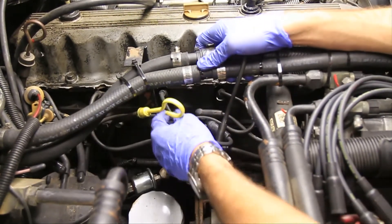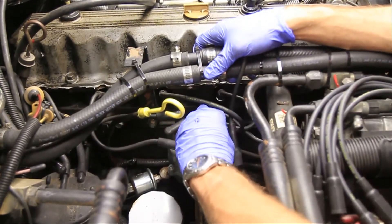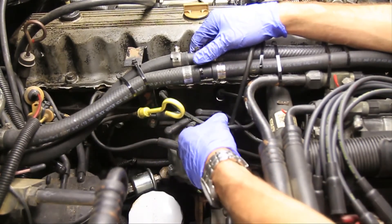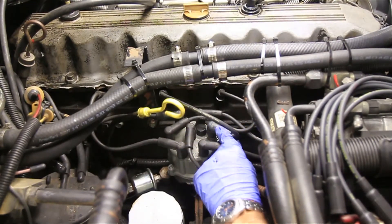Now for the spark plug wire — you're just going to push that in as hard as you can until you hear it snap. There you go — one down. I'll go ahead and do the others, and then I'll take the time to rearrange the wires if you want to make them look nice.